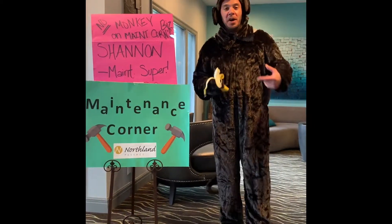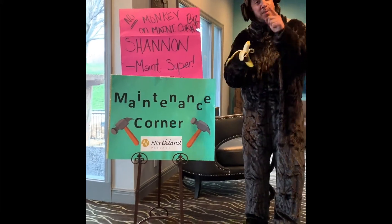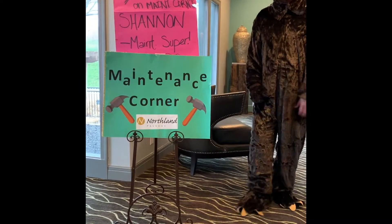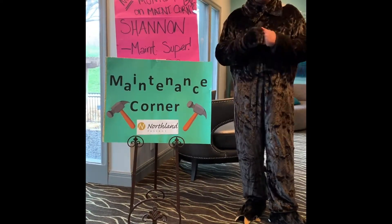Hi, welcome to Maintenance Corner, where there is no monkey business. We are going to talk about some business, just not monkey business. My name is Shannon Cowan. I am the service manager at Northland Passage, and I want to talk to you about a couple of products that we can personally give you.